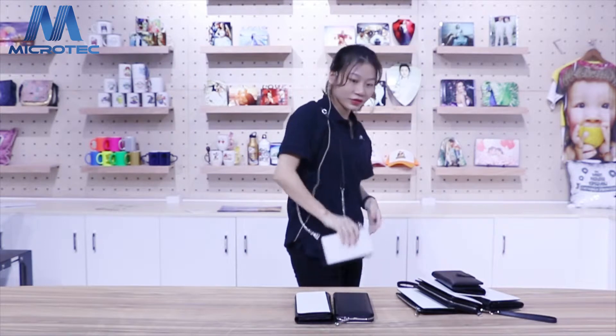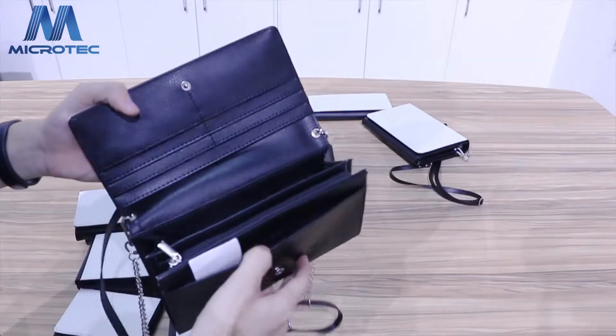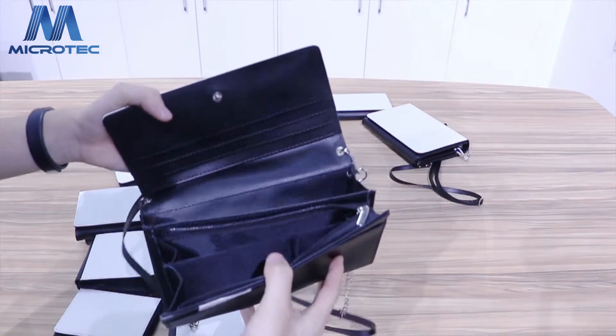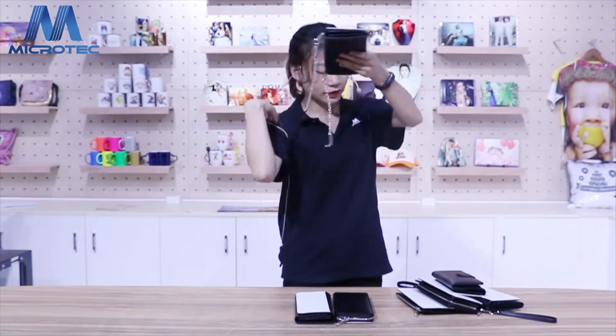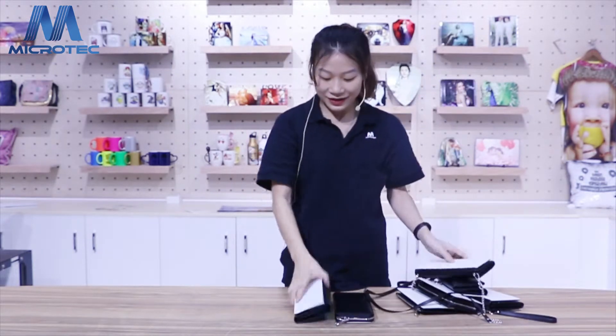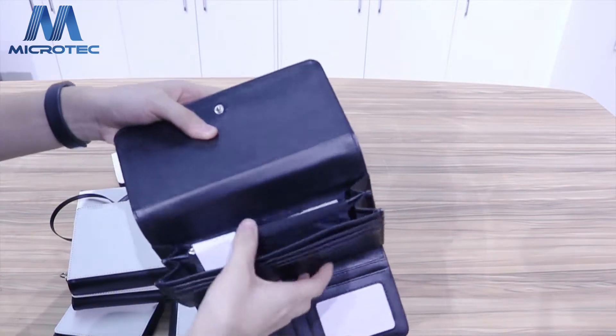You can hang this one on your shoulder. And it's really simple to put anything you want. Maybe you can put your iPhone in here. So you can hang it on your shoulder — like this one.